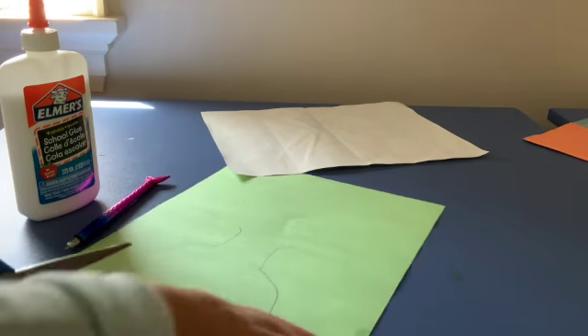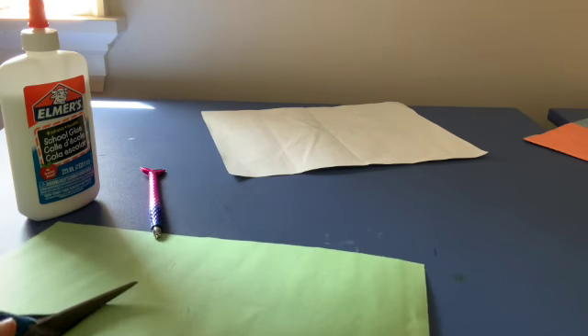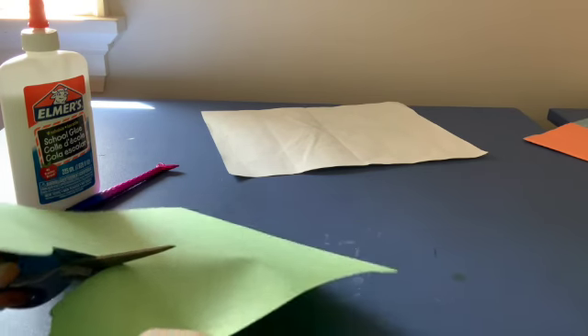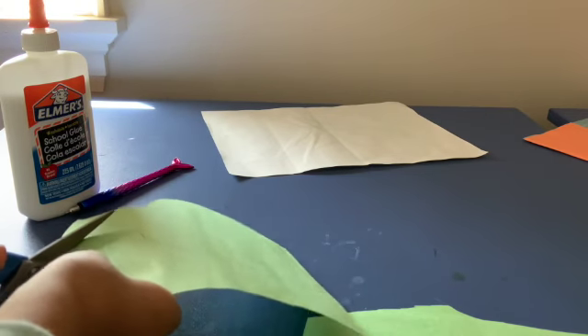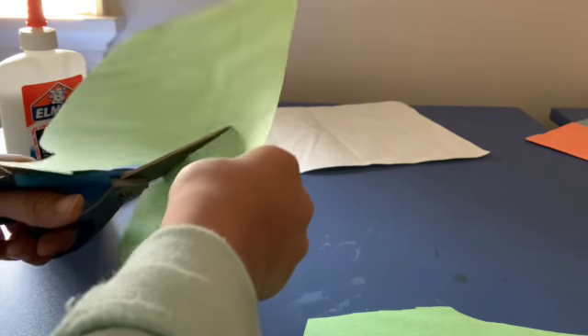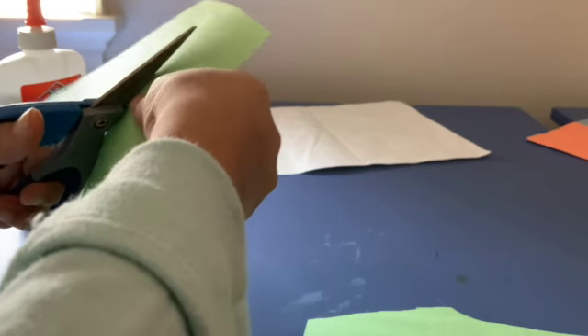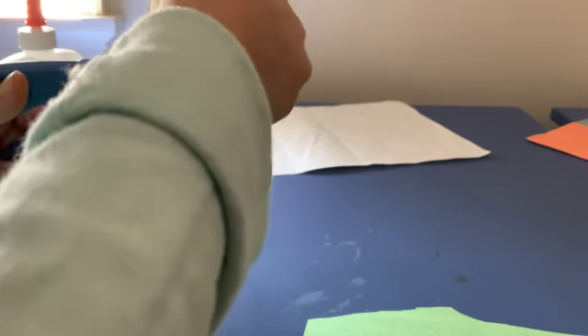Now I'm going to cut it out carefully with my scissors. Now, you're going to save this extra paper that you've cut out — you can throw it out, but it's best to save it because you can use that scrap paper for another project. Save trees and do not waste paper. Here I've cut out my vase. Now if you want to trim it, you can — I'm going to trim mine just a little.